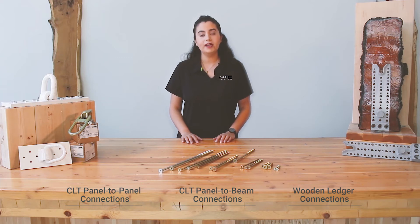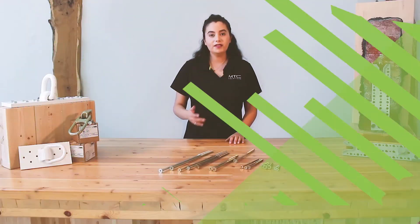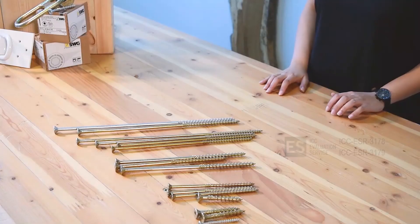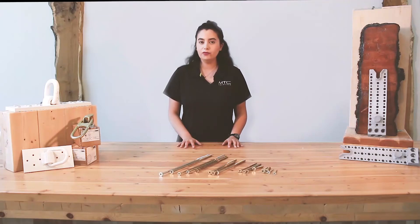For more general design information on the AC-Ecofast, check out our structural screw design guide. All the self-tapping screws, including the AC-Ecofast supplied by MTC Solutions, have been awarded an ICC approval in the United States and a CCMC approval in Canada. These approvals ensure exceptional reliability and performance of the connecting system.